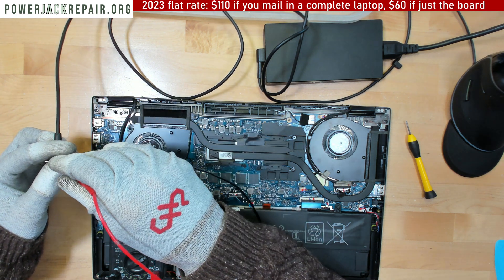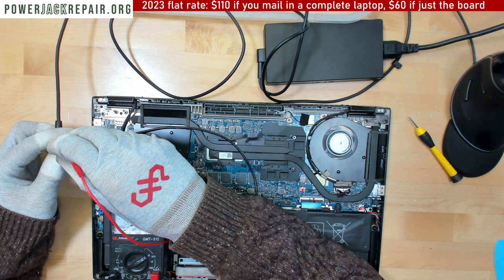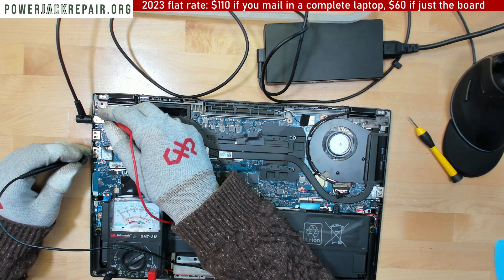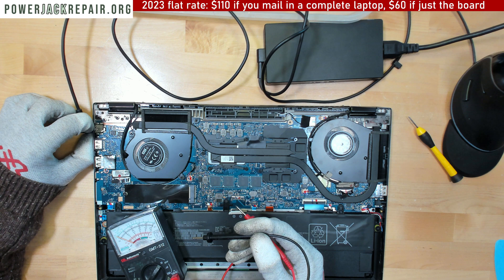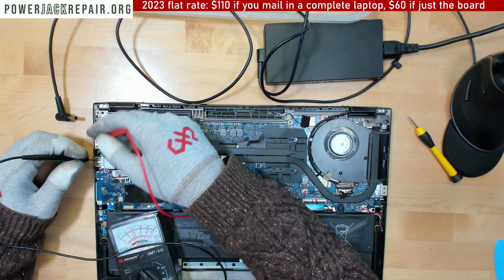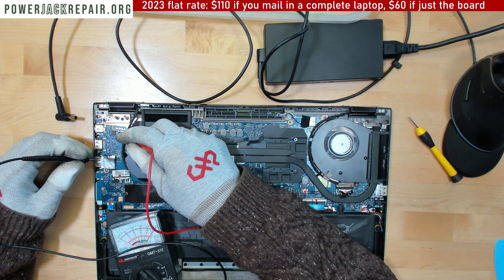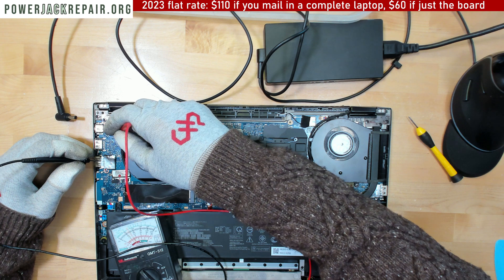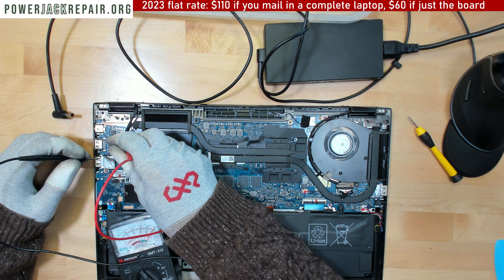We're not getting anything. Plug it in — nothing comes up on the legs. Let's see if we have a short right away. Yeah, we got a shortage on the motherboard because this meter right here shows us zero. So it has nothing to do with the jack. Basically the current goes from here to here, then over here, but if you're getting a short here, that means there is a short there.